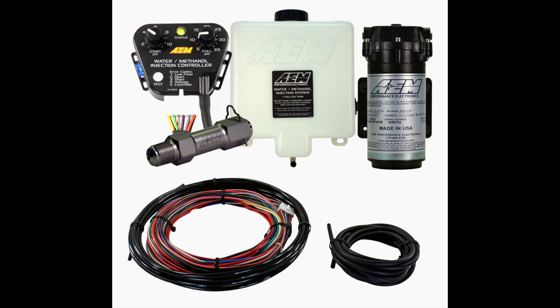First, I'm going to talk about the components. You have a tank, a pump, and a nozzle at the front. The tank holds your water meth. Then the pump pumps it through to the nozzle, which then sprays it into your intake.